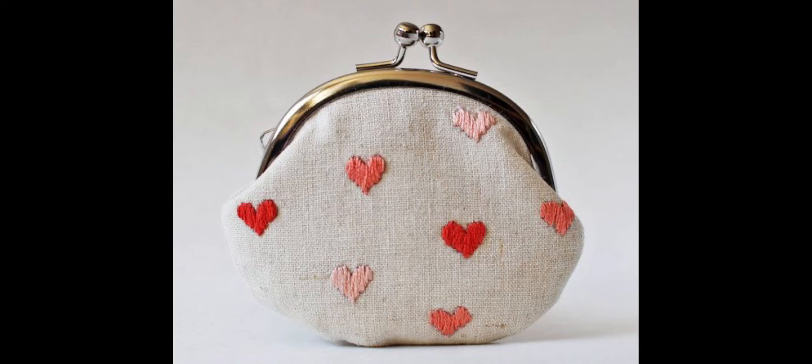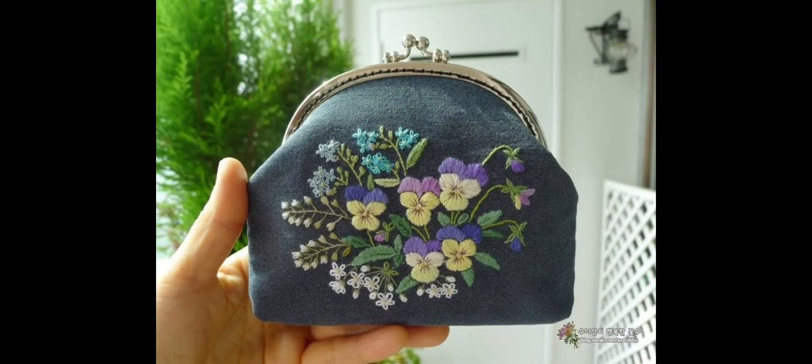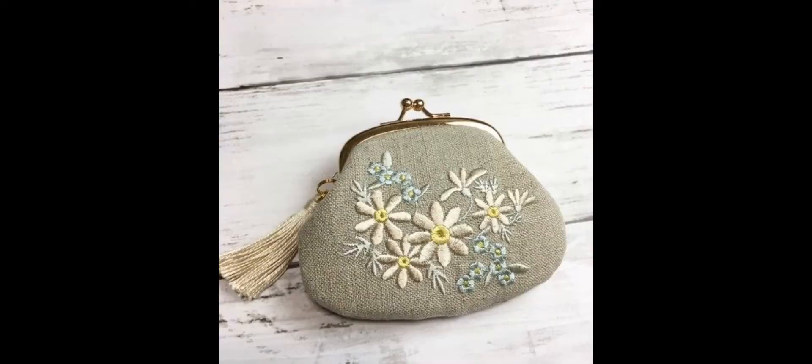You can use these for formal events, for parties, for weddings, for casual gatherings as well. All of these are very beautiful, and now I'm showing you the embroidery patterns exactly made on these very beautiful purses. In the later part of the video I am showing you hundreds of designs of flowers that you can also use for making bags, purses, and clutches, but at the same time you can also use them to make other fashionable accessories.